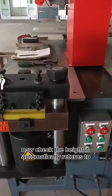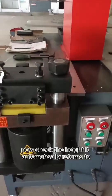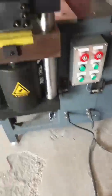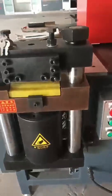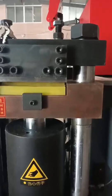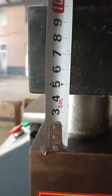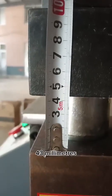Now, check the height. It automatically returns to zero on the full switch. The height is about 43 mm.